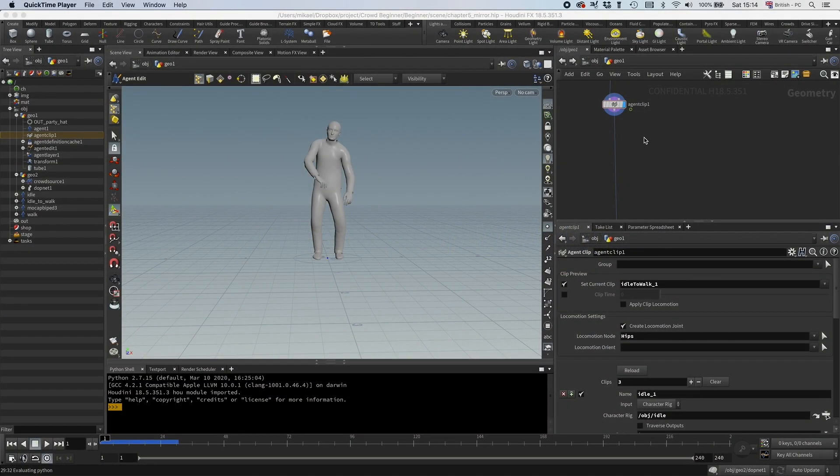The next thing I want to do is to double the amount of clips by using mirroring. I'm going to use a pretty manual workflow here, and in production I will probably automate it, but I don't want to make it too complicated either, because this is a beginner course.